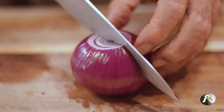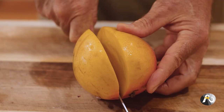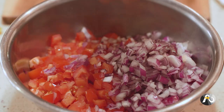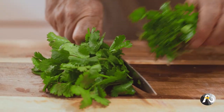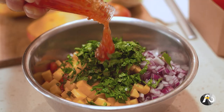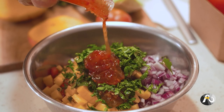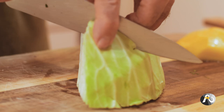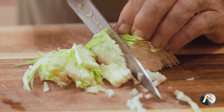First up we're going to make our mango salsa. Dice your tomato, Spanish onion and mango into little cubes. Rough chop your coriander, pop it all into a bowl and add a few big slurps of sweet chili sauce to taste. Now mix it all together. Slice your green cabbage up nice and fine and put everything aside.